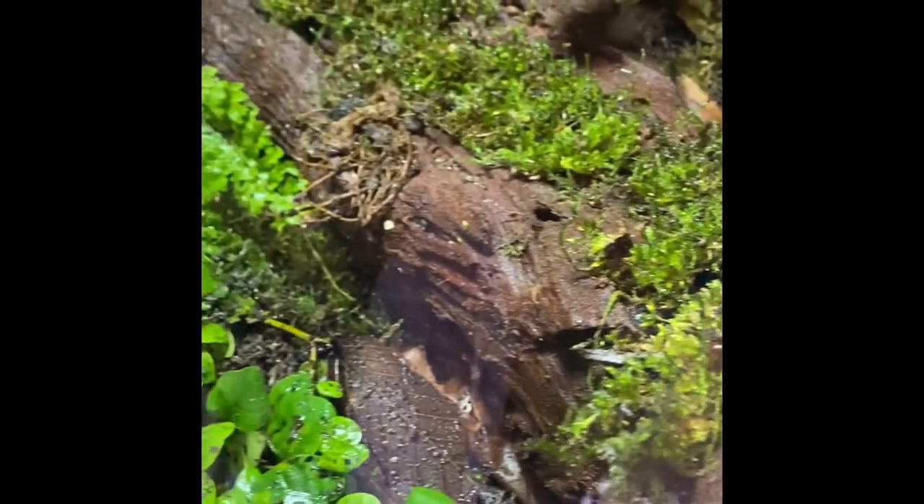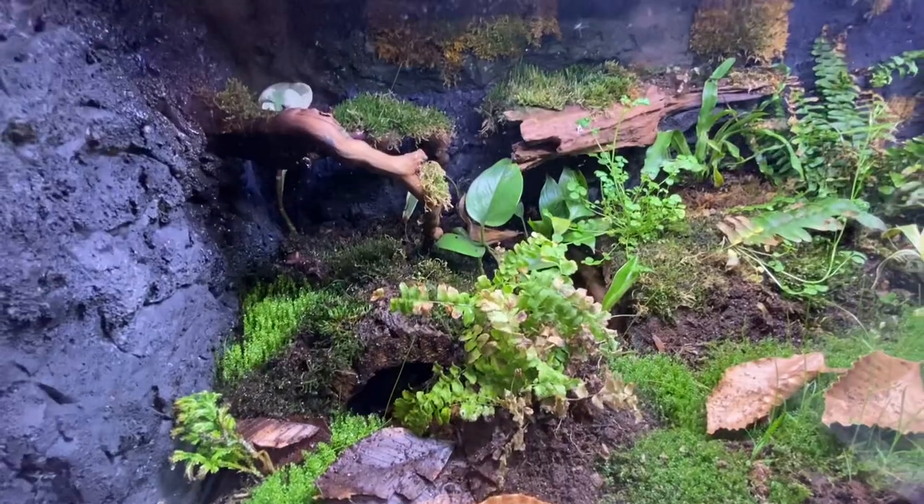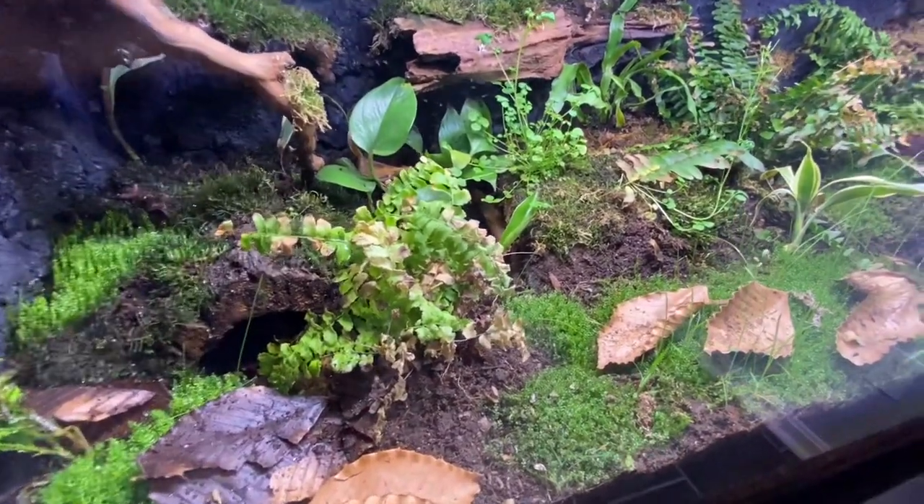Their tongues fly out and catch stuff like a chameleon — really love these animals. Moving from left to right, we have my 75 gallon blotched tiger setup, which houses two large blotched tigers — mature at about 10 and a half to 12 inches.